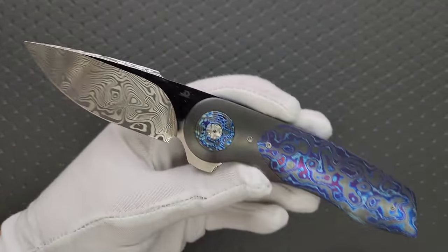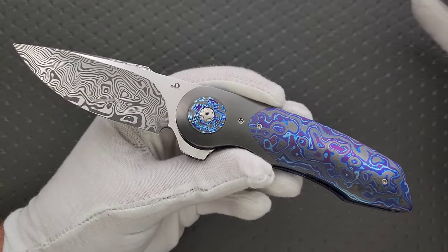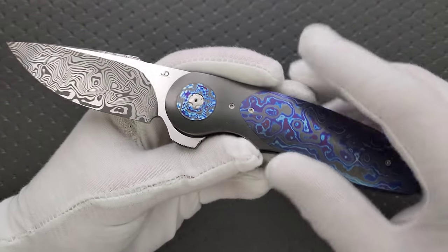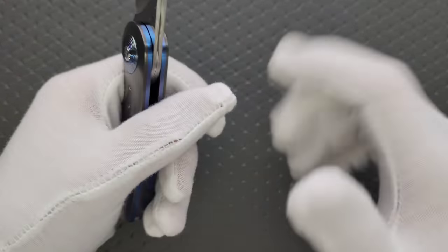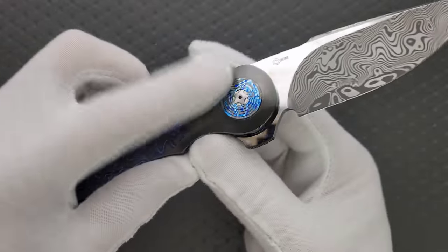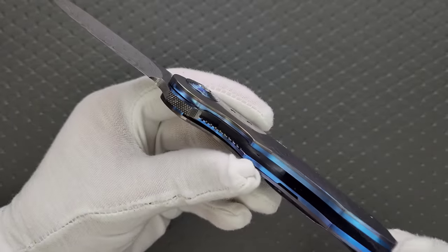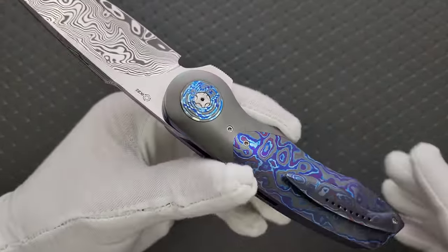This is absolutely, absolutely stunning. Damasteel — these materials by themselves are expensive materials. Only a little tiny bit of what's on this knife is something that we might consider to be plain. The heat from my hands actually picks up — it's not a fingerprint, but it creates like this sort of haze, you can see right there. The only basic material on this knife is the titanium in the liners, and even there, the contrast between the liners and the zirconium bolsters.